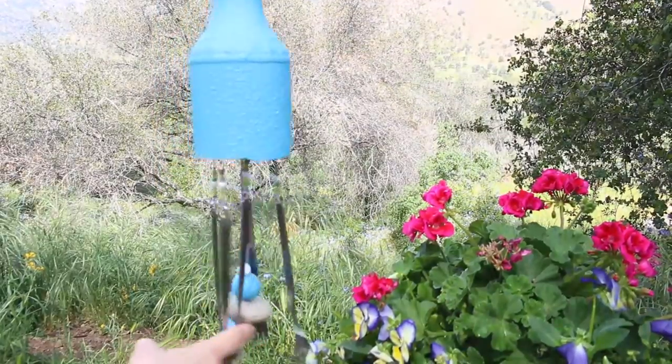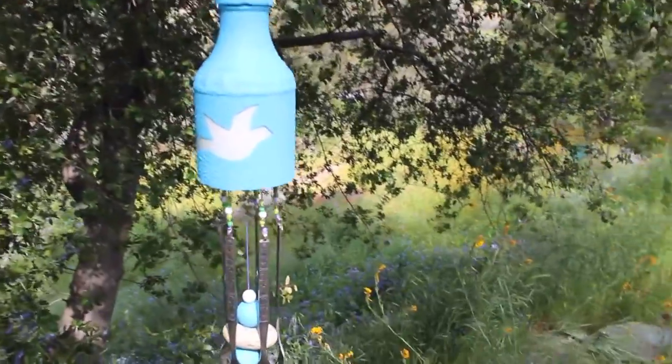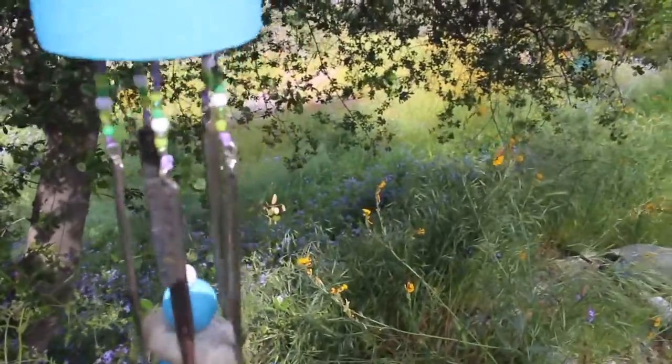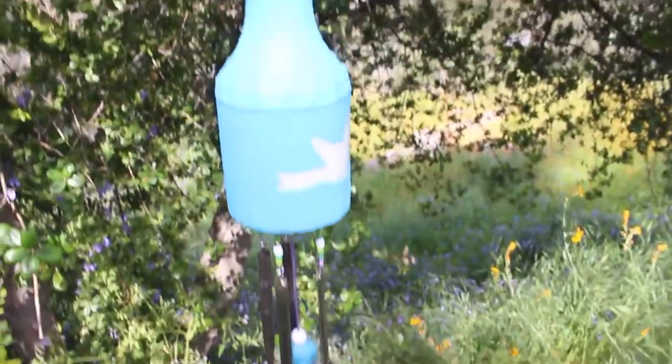Hi guys, how's it going? Welcome back to my channel. Today I'm gonna show you how I made this beautiful wind chime using a glass bottle. It's actually a bottle of barbecue sauce, so any kind of bottle that you have works.